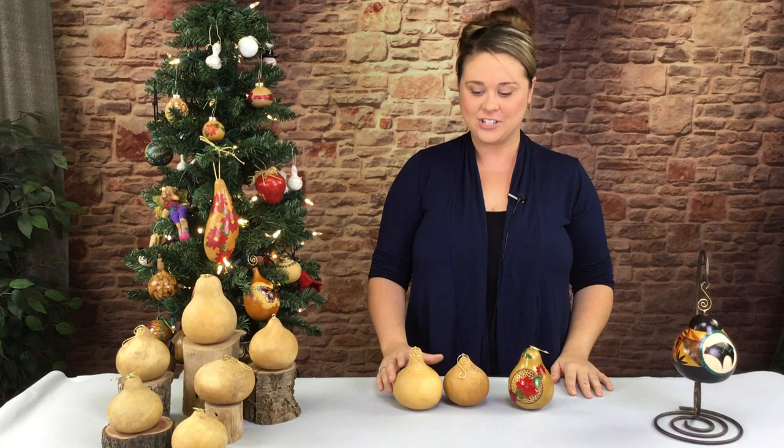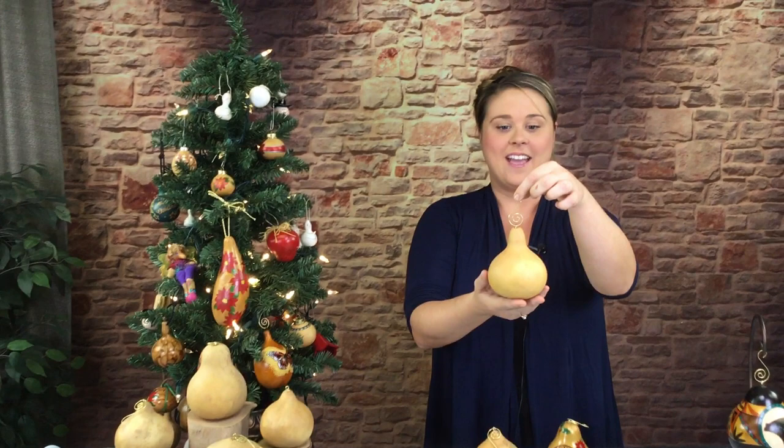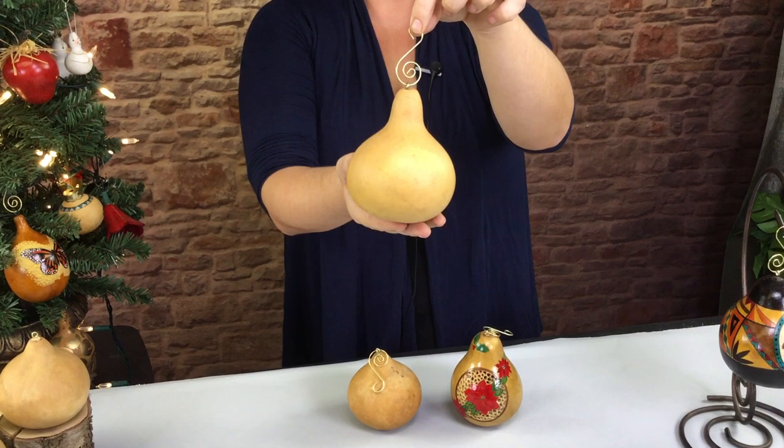Hi, it's Kelsey from Wellborn Gourd Farm, and today I'm going to show you these beautiful craft-ready fancy hook gourd ornaments. They get their name because they come with an eye screw that's already attached, and they have these beautiful hooks. They come with a pack of beautiful hooks as well.